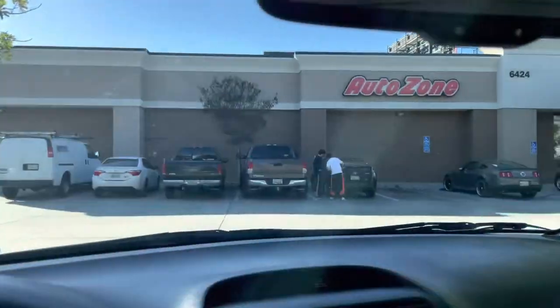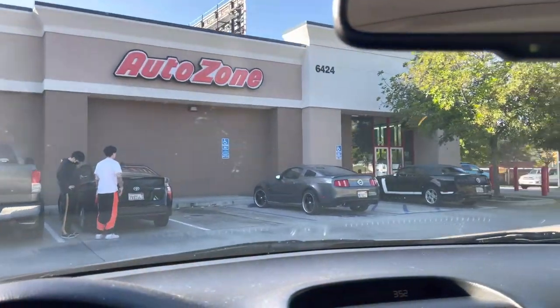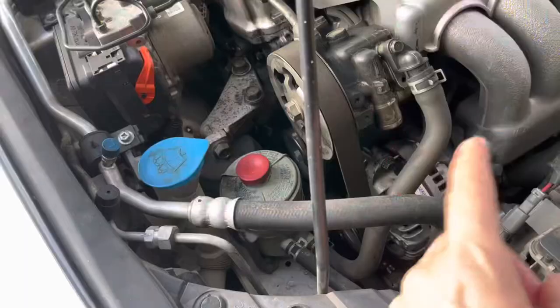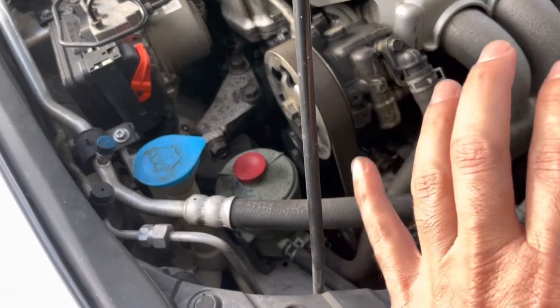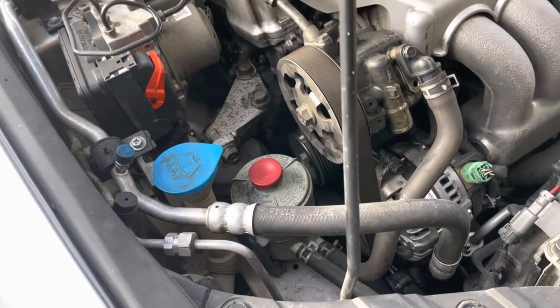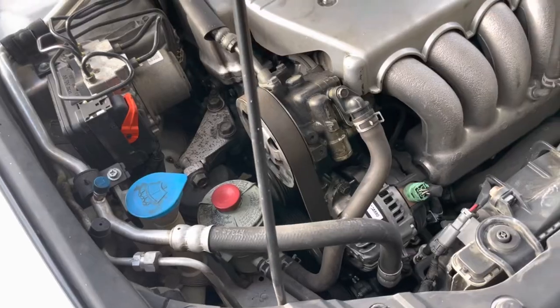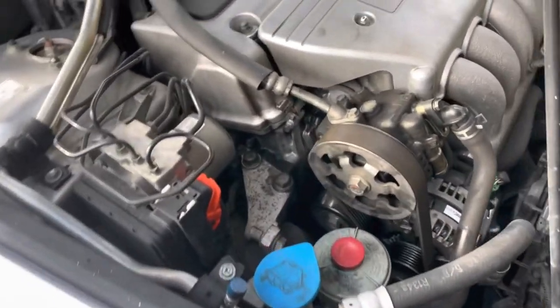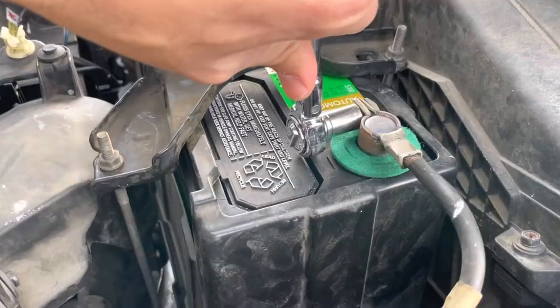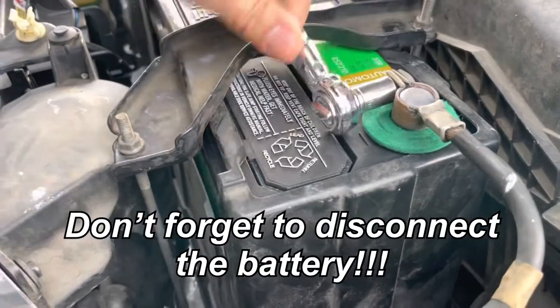I went ahead and bought the alternator from AutoZone — it's an aftermarket one for about $300 minus the $40 core deposit. I could have gone OEM but chose not to because this is an old car and the OEM part would have been about $100 more, roughly 30% more. I went with an aftermarket one that is not a rebuild; it's actually a new alternator. The very first thing you have to do is disconnect the battery.